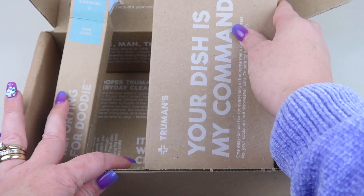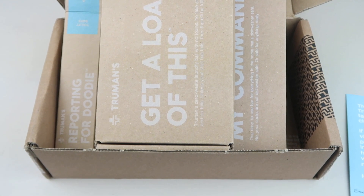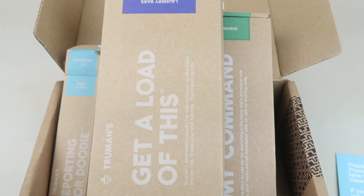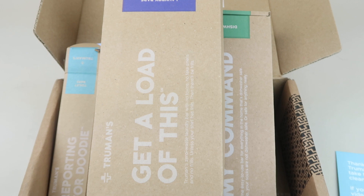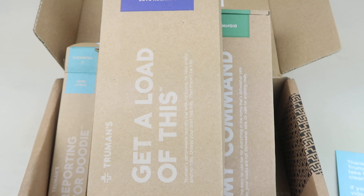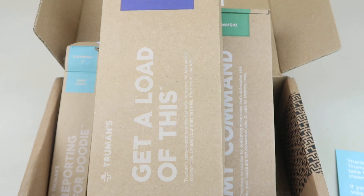They do have other cleaning products — this is just their laundry, dishwasher, and toilet cleanser. They also have spray cleansers, again free of toxins. I think this is a fun subscription. It's nice because it comes regularly to your door every month. The packaging is small, doesn't take up a whole lot of room, and there are quite a few pods in there for the month.